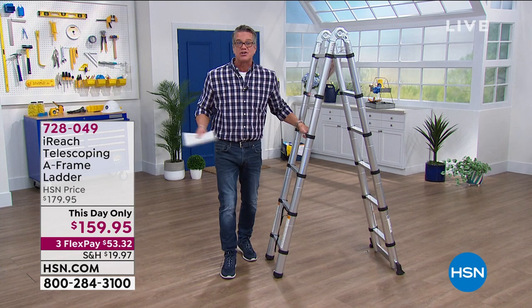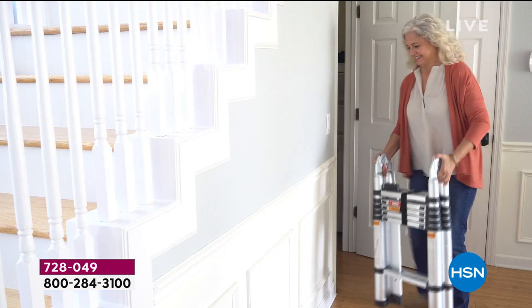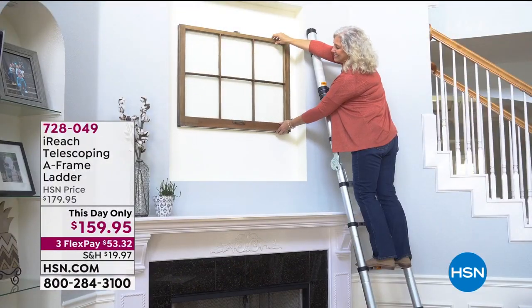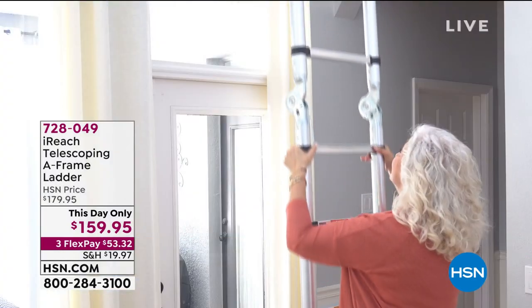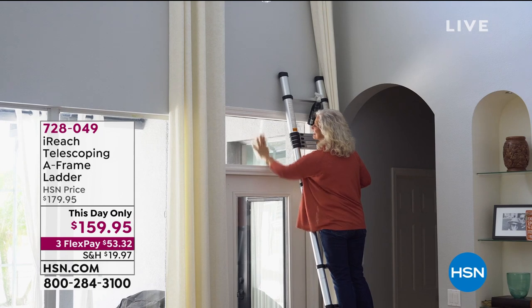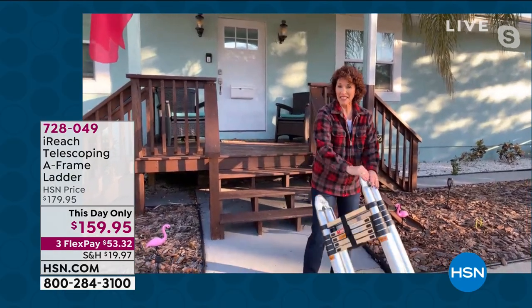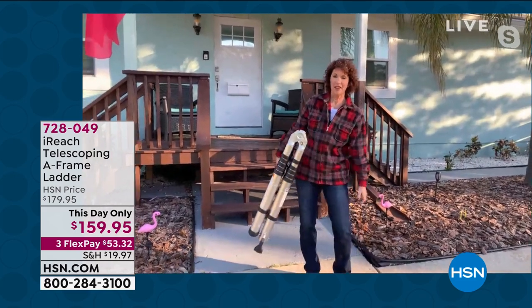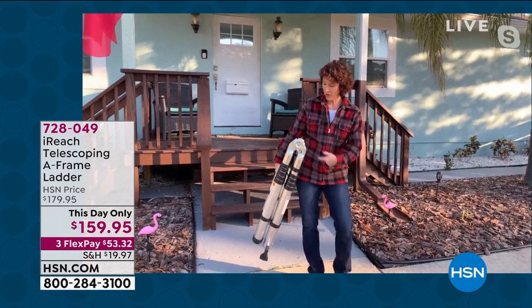This is a day-only price — get it home and break up the payments. Everybody needs this ladder. It doesn't have to live outside — look how compact it folds. It straightens out as a straight ladder whenever you need it. Great indoor and outdoor ladder, industrial strength. Item number 728-049. You have a six-foot A-frame ladder and a 12-foot extension ladder, weighing under 28 pounds, 33 inches high, just under six inches wide.